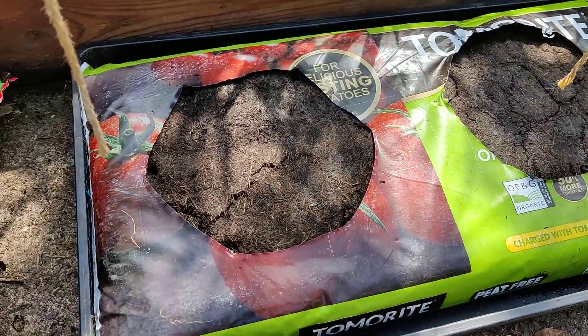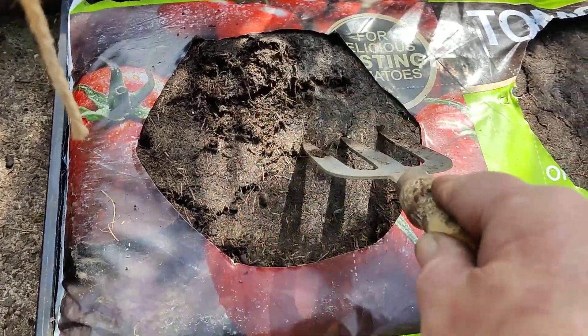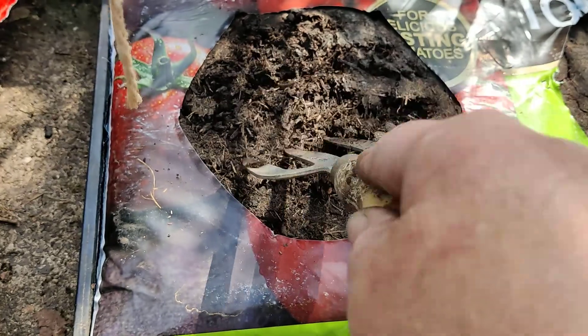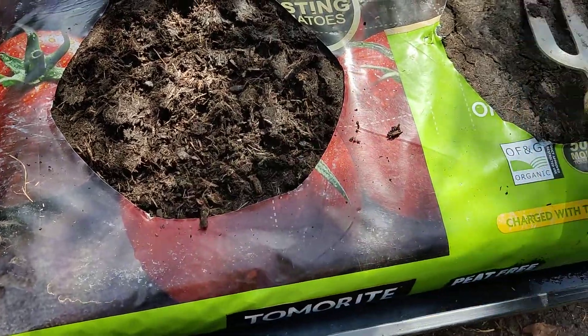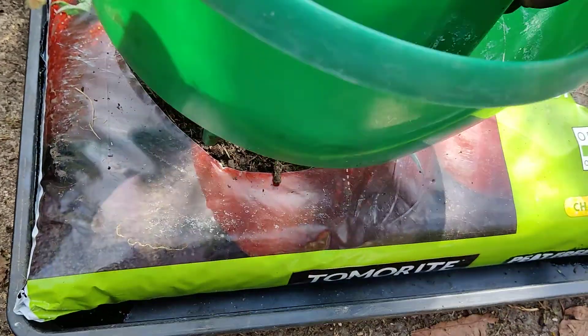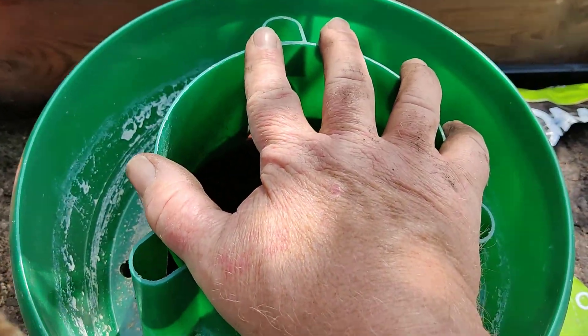The next stage is just to loosen the soil here in the grow bag, because it's a little bit hard where it's been stored probably for several months. Just loosen that up — it enables the roots to get into the grow bag soil. We then pop our halo back in so that the points line up with the holes that we originally made, so that we're not going into the plastic again.